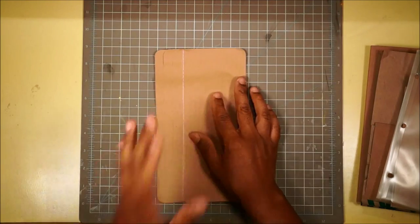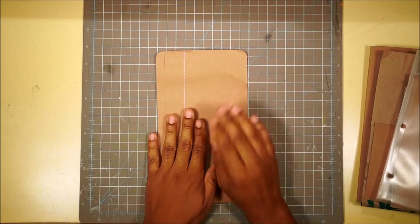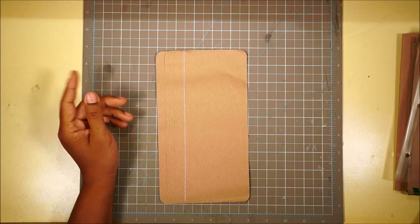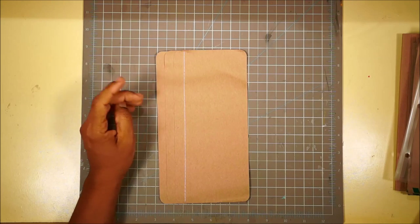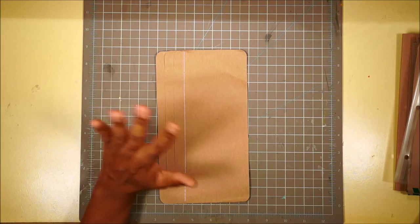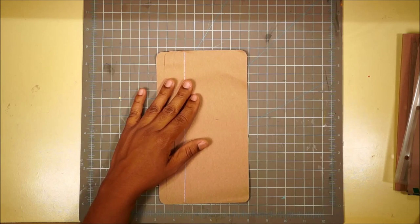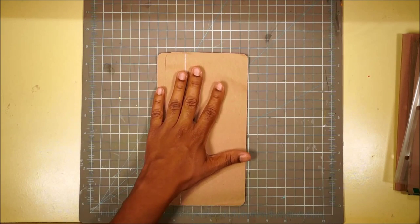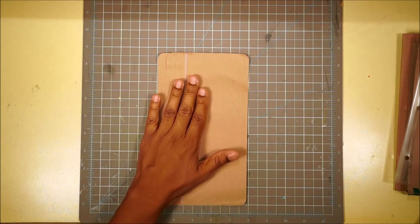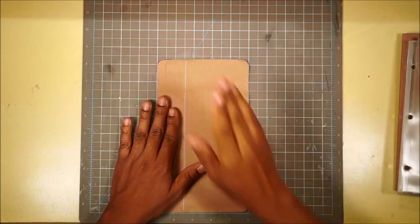We are going to turn this into what's called a stack the deck binding. The stack the deck binding was, from what I remember, created by Laura Dennison from Follow the Paper Trail. She's been on YouTube for quite a while, has a really great following, and her tutorials are fantastic. She shows a tutorial for how to make the stack the deck binding from scratch on her page.